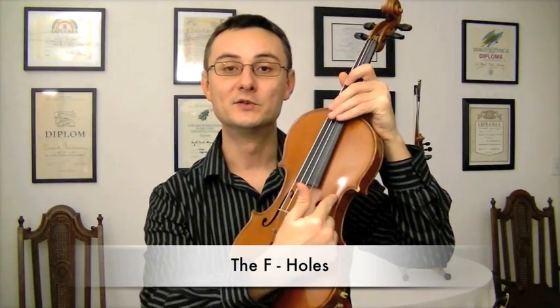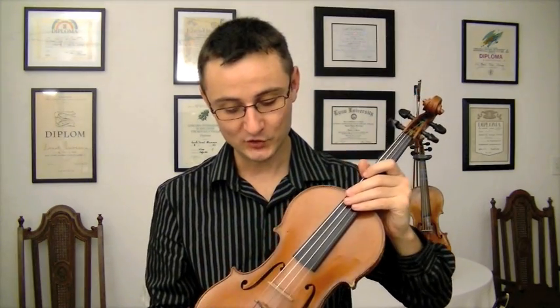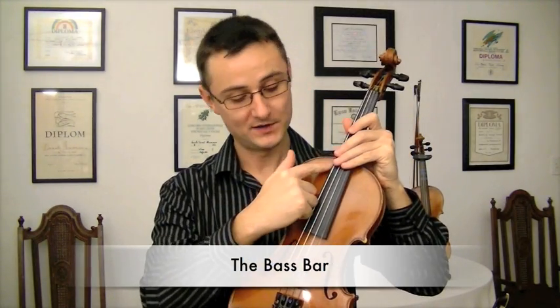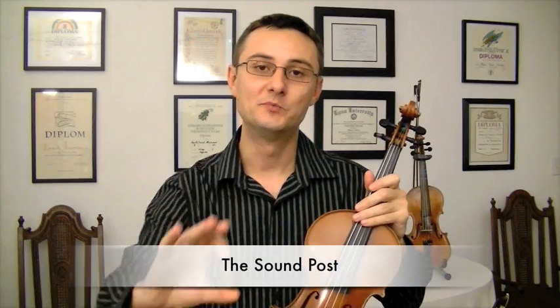These are the F-holes on both sides. The sound travels out of them. Also on the inside there is the bass bar, which runs alongside the G string, and also on the inside there is the sound post, which is a little piece of wood that connects the face of the violin to the back and helps transmit the sound.